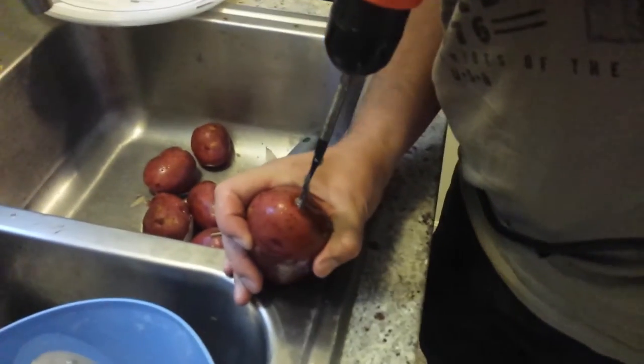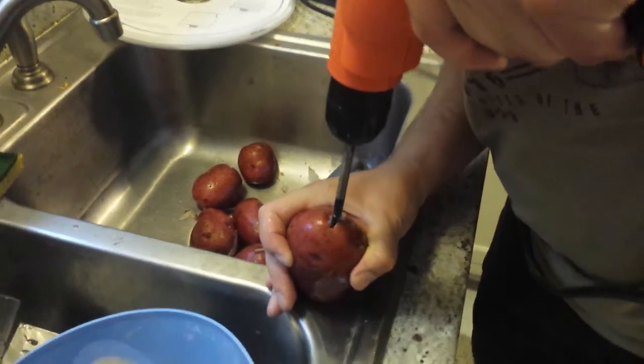I want the rounder looking ones. Alright, there you go.